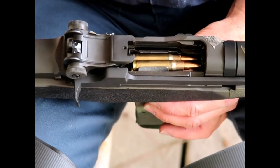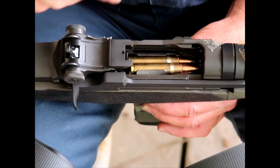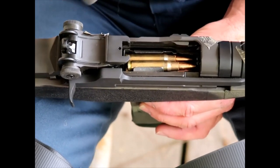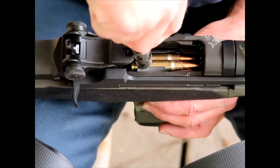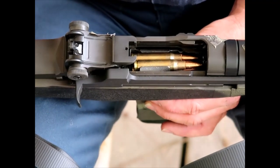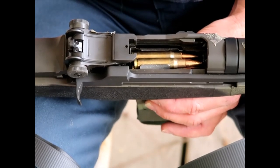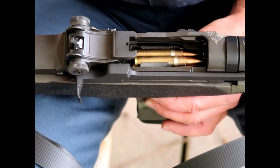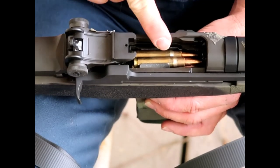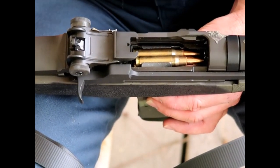Say you have a partially loaded magazine with your stripper clip inserted into the stripper clip guide. You take your multi-tool, place the carrier part right on top of those cartridges, and use your hand to force the cartridges down into the magazine. I had forgotten about that use for the multi-tool. So you can use the multi-tool to help speed-load your magazines using the five-round stripper clips for 7.62x51 NATO ammunition.